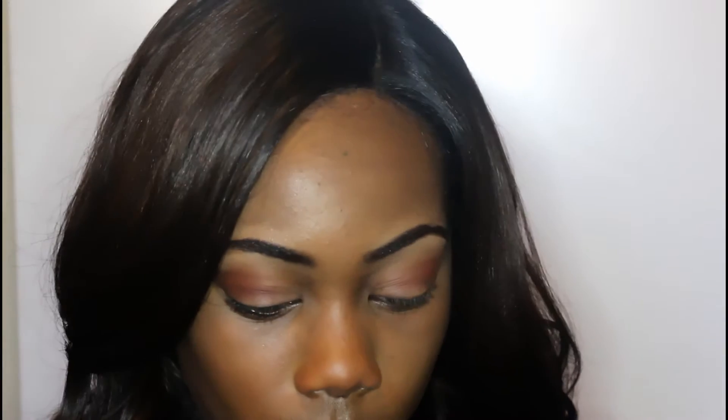Right now I'm just going into the crease area with this burnt orange eyeshadow and I'm just using this as a transition color. I love this shade — I use it for all of my makeup looks. You don't have to be precise because this is just a transition color.